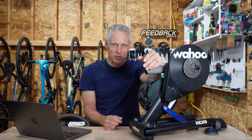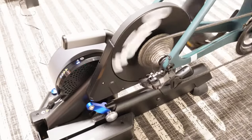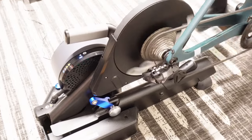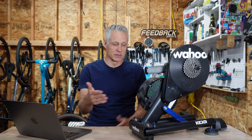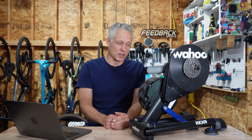Back to the Kicker Move: the internals are all the same as the existing unit — 2,200 watts max claimed, accuracy of plus or minus one percent, Wi-Fi, Bluetooth, and ANT+. The Wahoo Kicker is my favorite smart trainer. It's easy to use, it's quiet, it's accurate, it folds up easily, and it has just a little bit of movement for comfort.